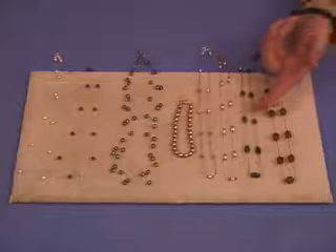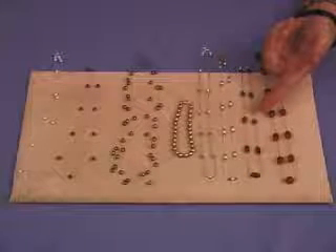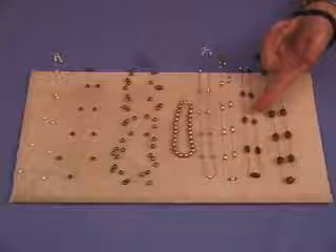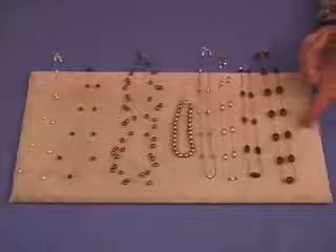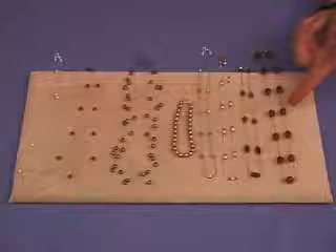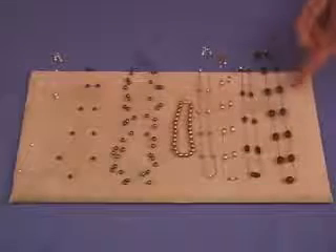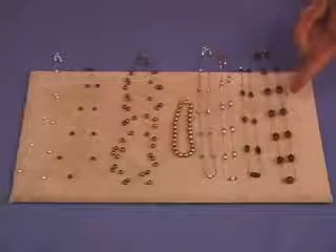On this one, these are carved Labradorite oblong pieces — beads with little sterling silver beads on either side. Then this is what they call a cathedral bead, kind of a reproduction of an old bead, just to show you that you can use just a glass bead also, finished in nice autumn colors.